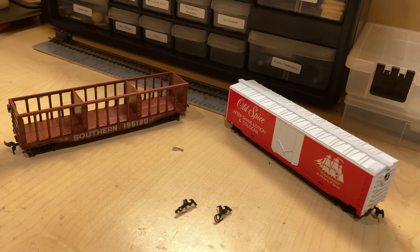Welcome back! Today I want to talk about something slightly different — these things: horn hook couplers.